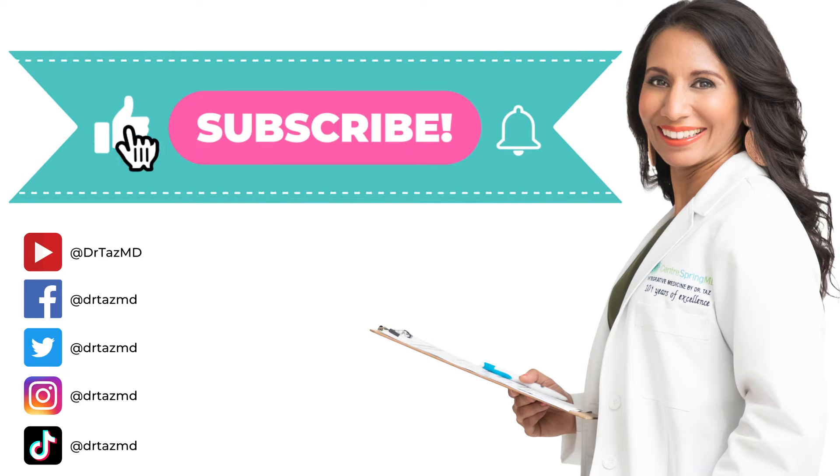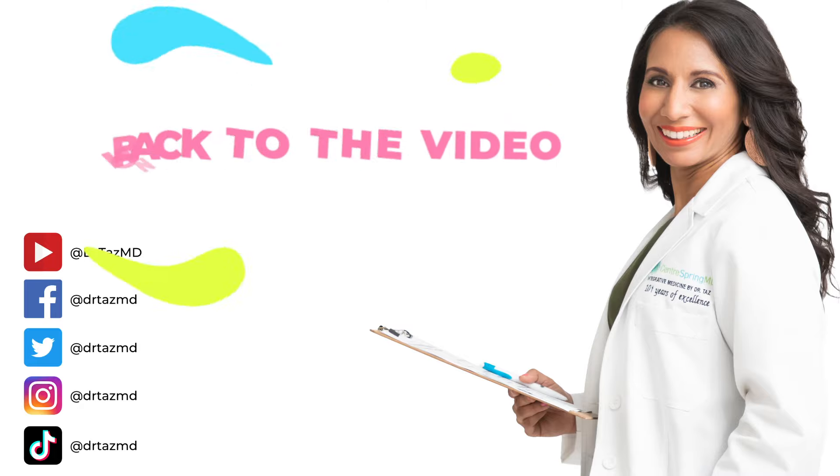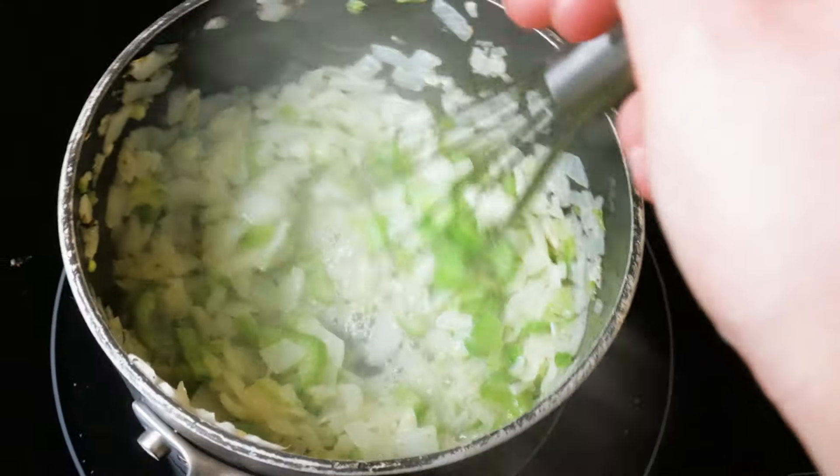Don't forget, I post new videos every Thursday. Hit subscribe.